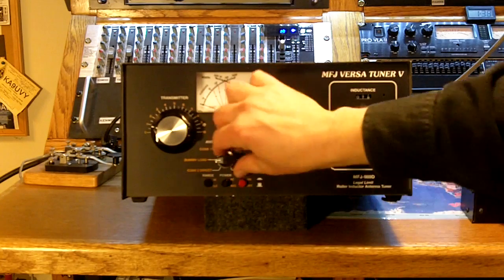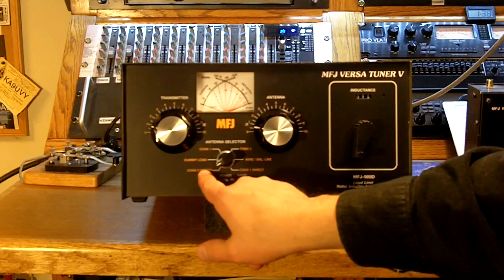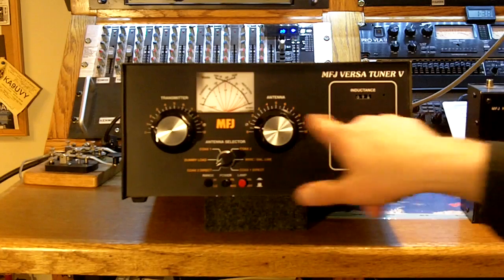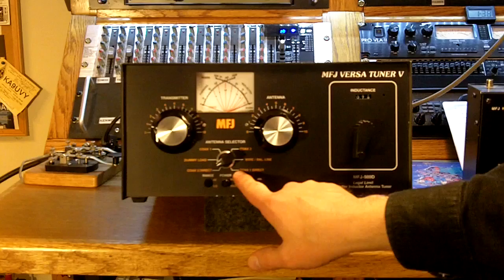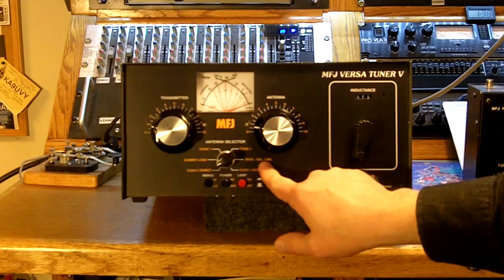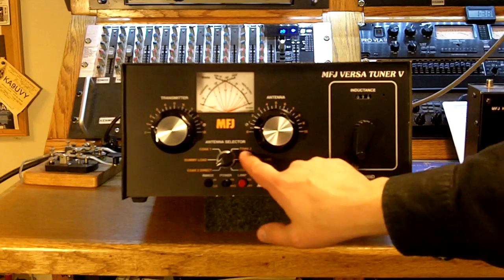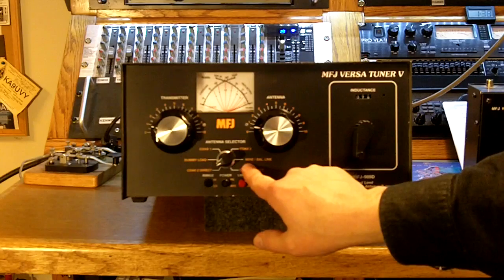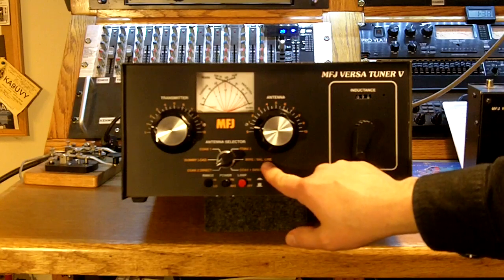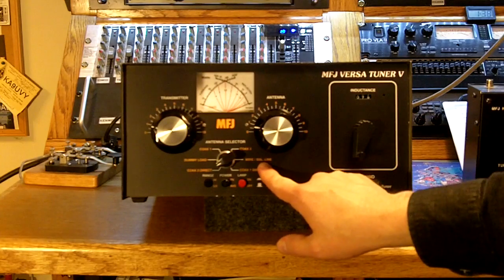You can select direct connections to the antennas — coax two direct or coax one direct — which bypasses the tuning section and runs your radio straight to your antenna. You can also select a wire or balanced line. There are different connections on the back of the unit, so if you run coax to your antenna, or if you run a wire or a balanced type of feed line — which is a very good way to go. Very low loss if you use a balanced line.